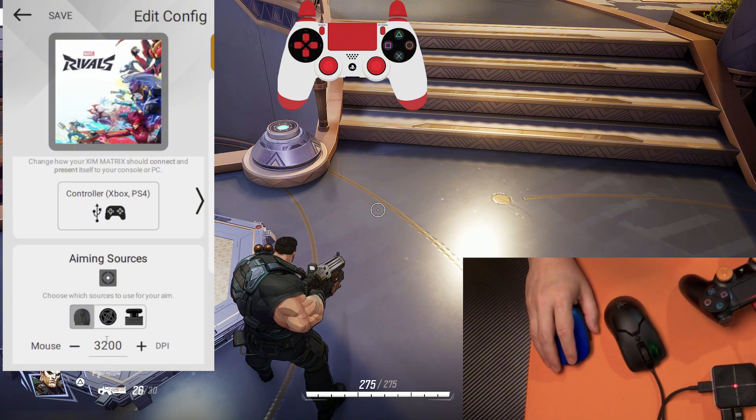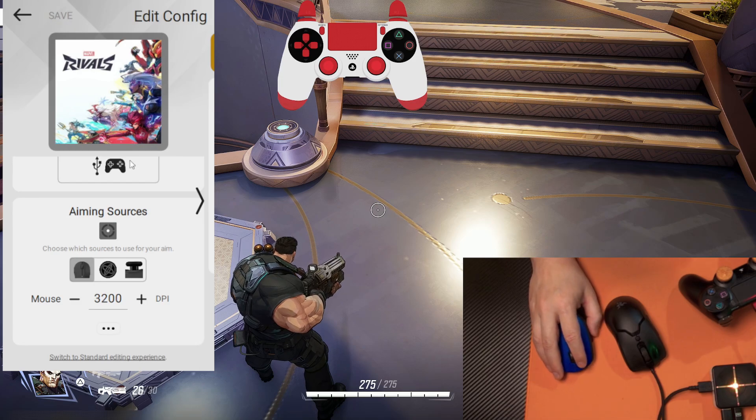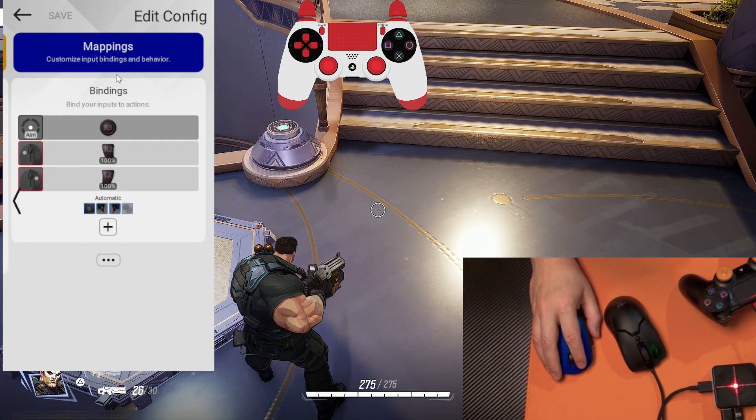Below, you can see the option 'Switch to Advanced Editing Experience.' This is very important so we can unlock all the features of XIM Matrix. Click there. As you can see, now we have more options. Let's save it and go to the Mapping section — Mappings.